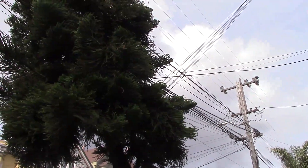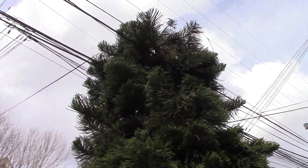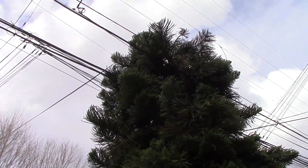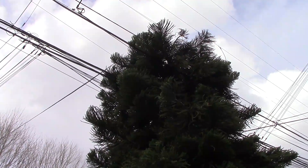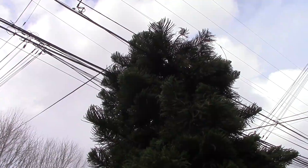So my question is this: what are you going to have to do to this poor tree in a few years so it doesn't contact the high power lines?